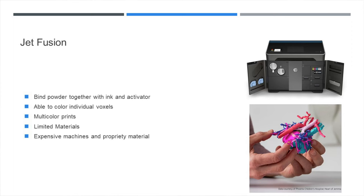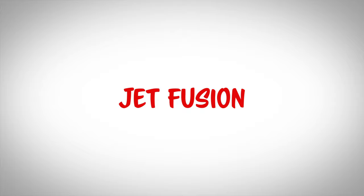We're finally at our last type of 3D printer: Jet Fusion. This technology binds a powder together with ink and an activator. What's really cool is you're able to 3D print individual voxels — that's a 3D pixel, think X, Y, Z — and you can color each one. You can see a 3D printed heart with all sorts of different colors. It's great for representing something in full color, and it's also been used for printing prosthetics.